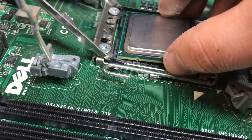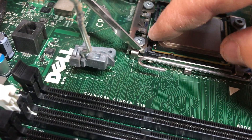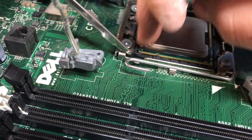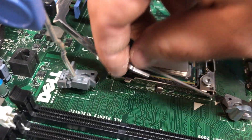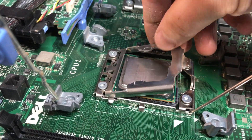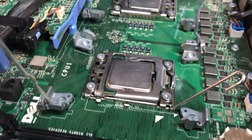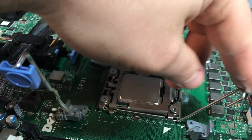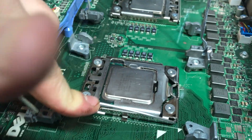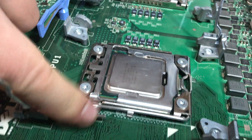Carefully place the chip in here, just like so, and set it down. You can see it's nice and flat. There's some previous thermal paste on it. Pull this lever back up, let the bracket down — don't force it. If it doesn't go, you don't have the chip seated properly. Then push back down and slide the lever under the latch.